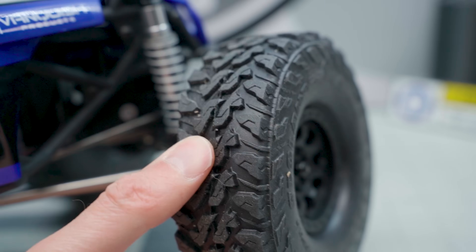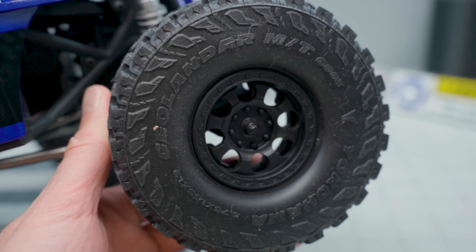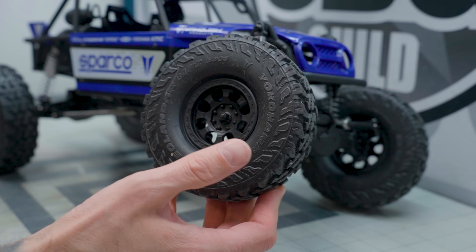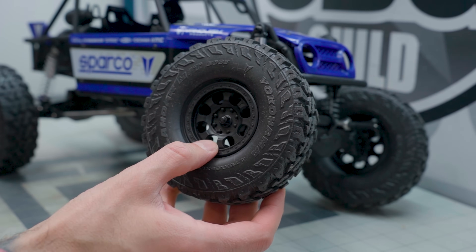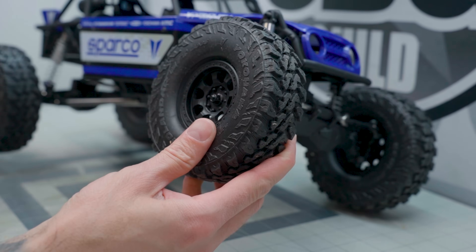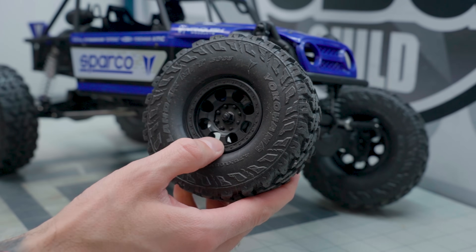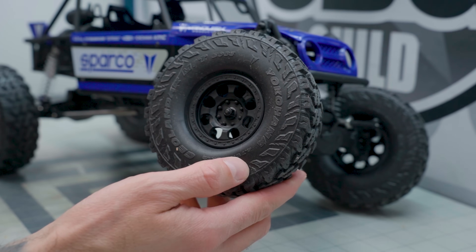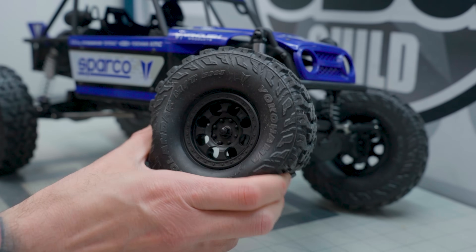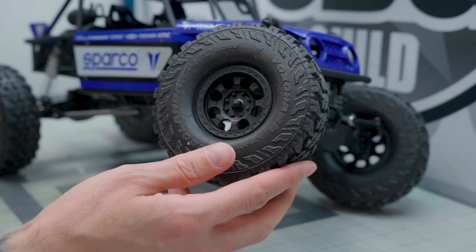As for wheels and tires, these are the Yokohama Geolanders — Vanquish's latest scale tire, 4.75 inches tall, 1.9 of course. These are plastic KMC Riot beadlocks, so you can swap these tires out without ruining them or the wheel. It is a single-stage foam — not the more high-end dual-stage foams — but for an RTR they are an excellent wheel, tire, and foam combination.